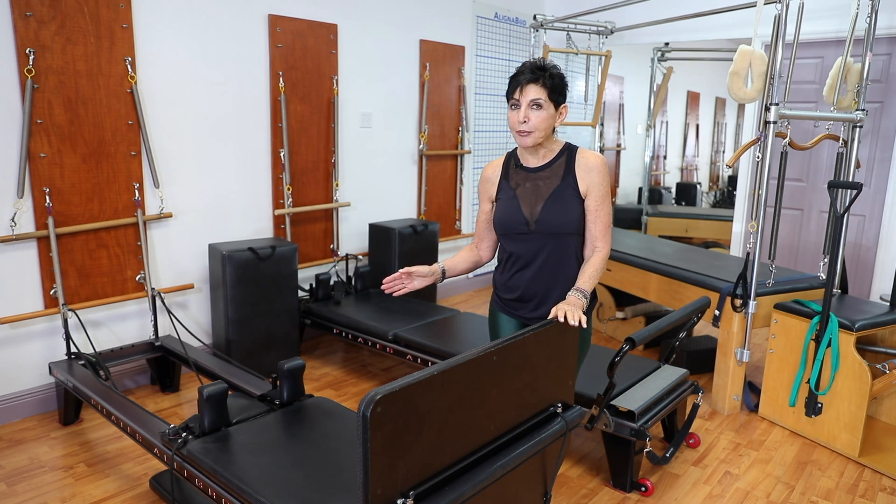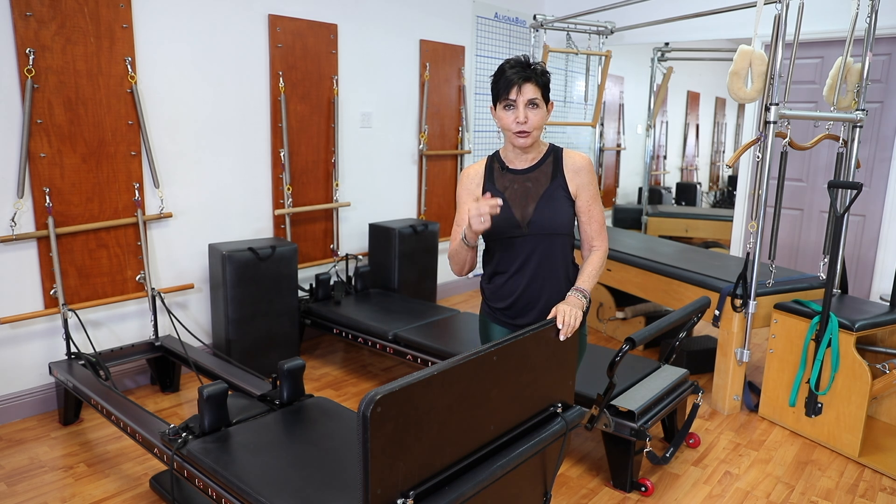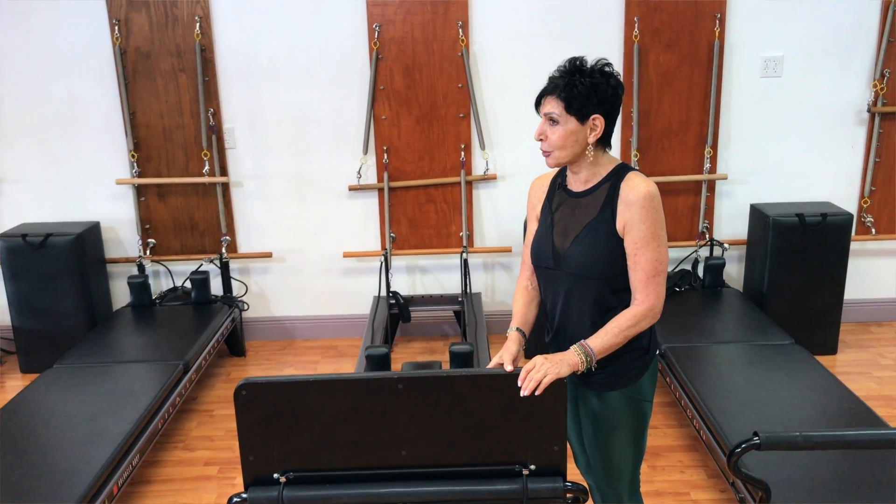You will have a full repertoire. You will learn where to place your feet. You will have props, variations, and modifications. It is an exciting class and it has music to it as well.